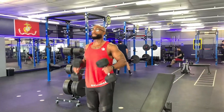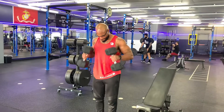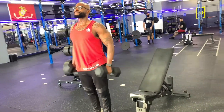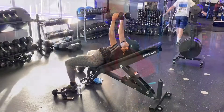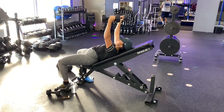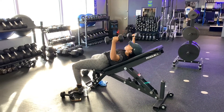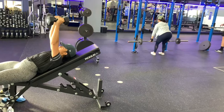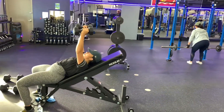As we transition into hammer curls, put your elbows back and pick your chest up. On the concentric, you're going to squeeze the muscle at the top. On the eccentric, as you're letting the weight down, you're not going to put your arms all the way down — we're going to keep that bicep activated throughout the movement.